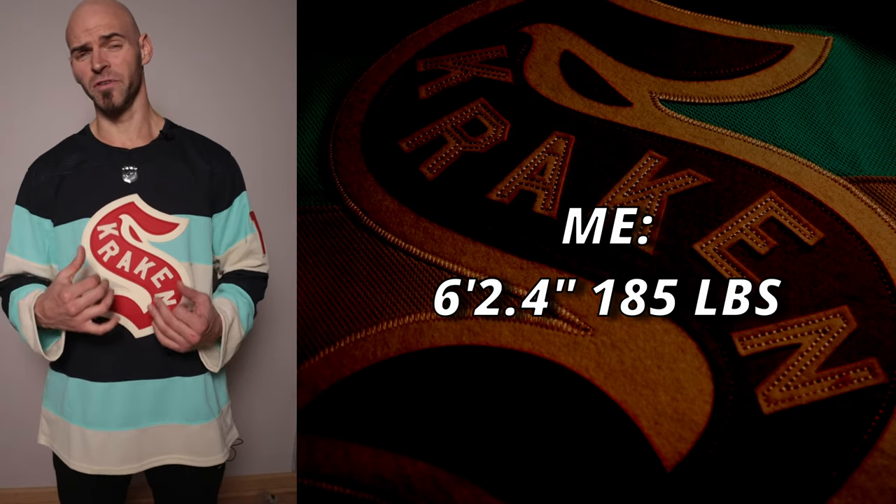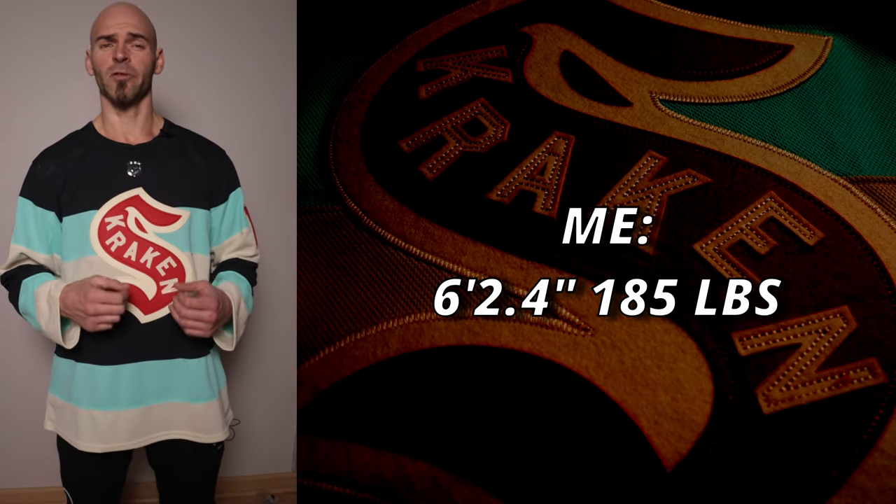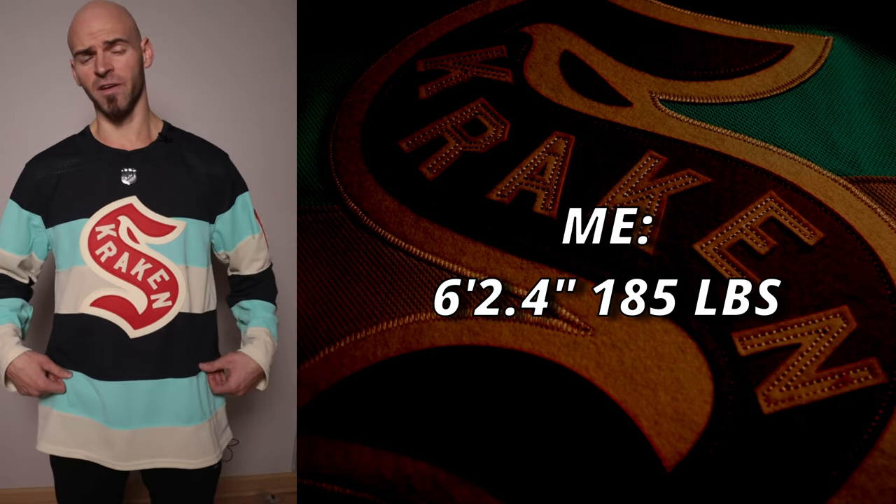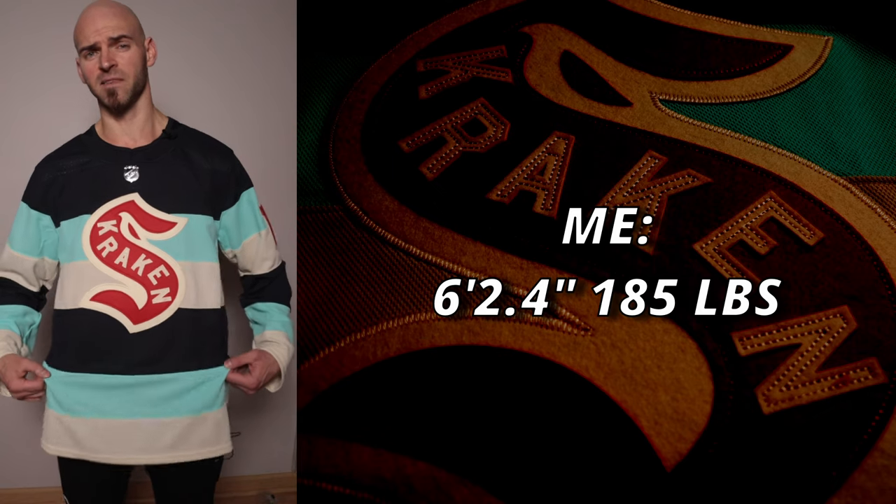You're about to see how this jersey fits as well as a 360-degree view of the jersey itself. I'm a little over 6'2" and about 185 pounds — typically I wear a 50, but this one is a men's size 52.